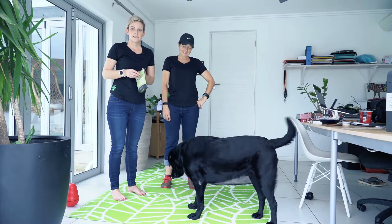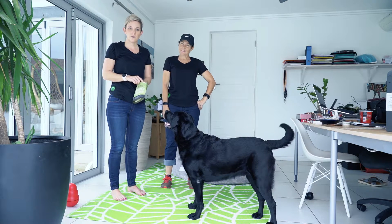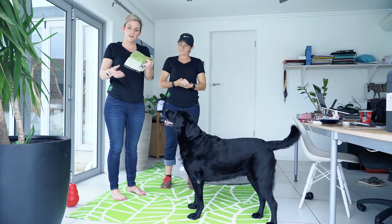Another thing you want to do with your senior pets is keep their brain engaged without putting impact on their body. You can do this by playing some games. This is an example of a game you can play — find a treat that they like.